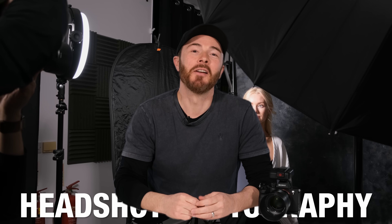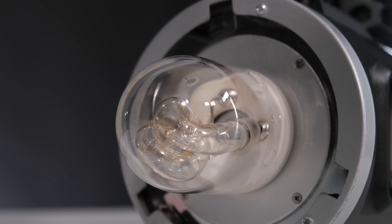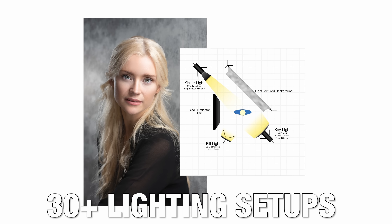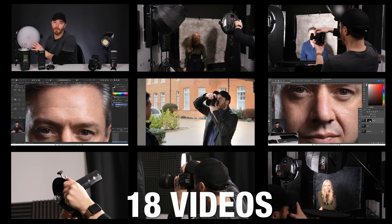Thanks for watching, I hope you enjoyed the video. If you did, give us a thumbs up, don't forget to hit that like button and subscribe to the channel. I've got a headshot photography course available — over 50 videos and five hours of training — and a Lightroom preset pack. I'll pop all of those links in the description below, and I'll catch you on the flip side.